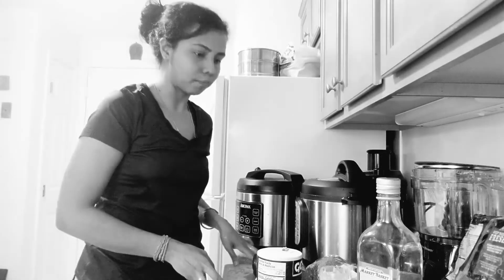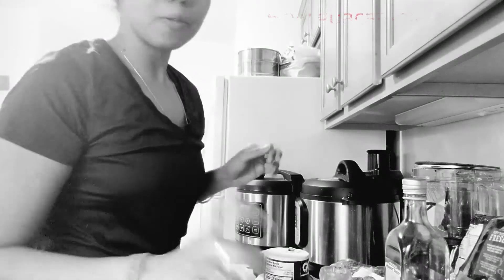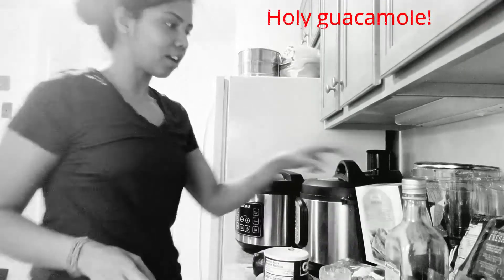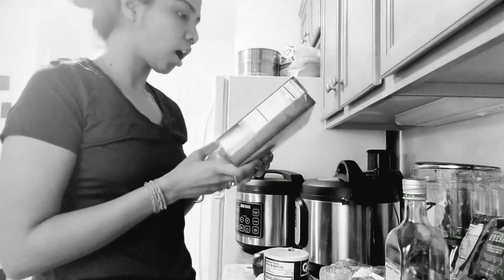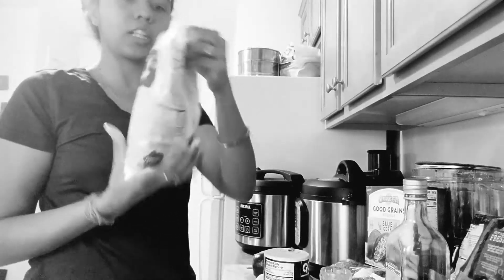Now real quick I want to make some guacamole to have with our tacos. This is really easy — I was telling you guys we should make some guacamole.